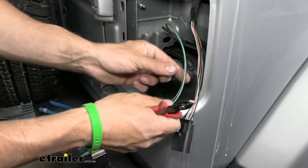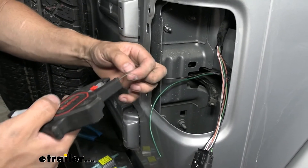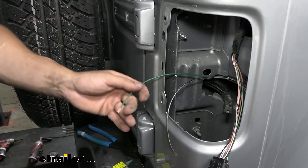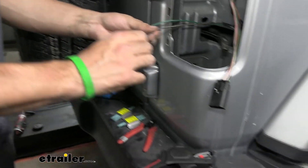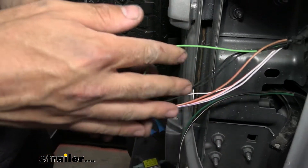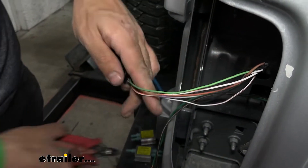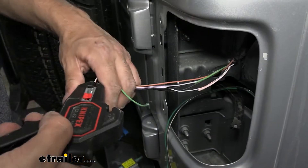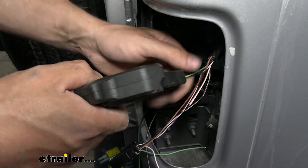Cut some of the excess wire off and start stripping back the jacket. In the taillight connector here on the passenger side, we're going to have two wires. The green one is going to be for the stop and turn signal circuit, and the white and orange one is going to be for the taillight circuit. Same as we did on the other side — separate them out and cut them. From here on out, we're pretty much just repeating the same process we did on the other side, but with different color wires.